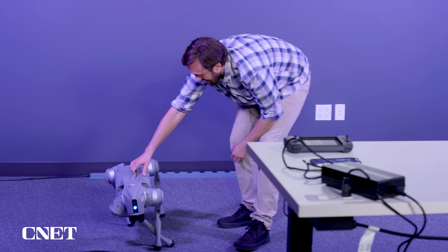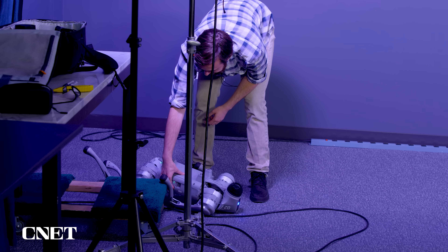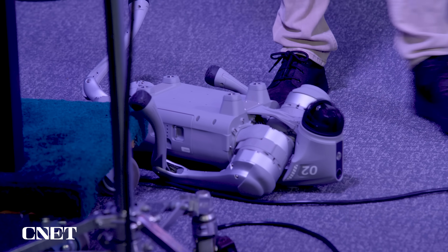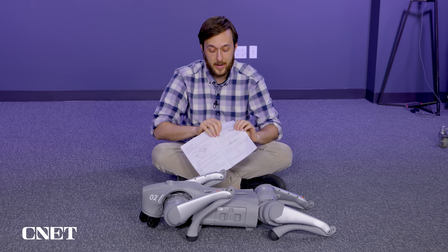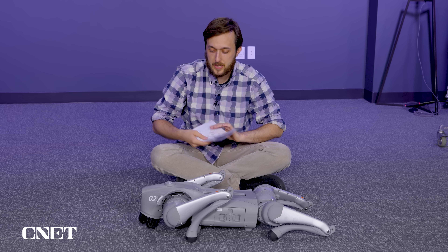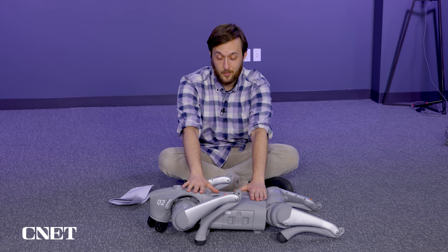Oh boy. Okay, let me just put it out of its misery here. Back to the manual. So we've learned some things — as it says in the manual, body placement is important. And who wants to take their first steps on an elevated platform you can fall off? We're on the floor now, and we're going to try again.